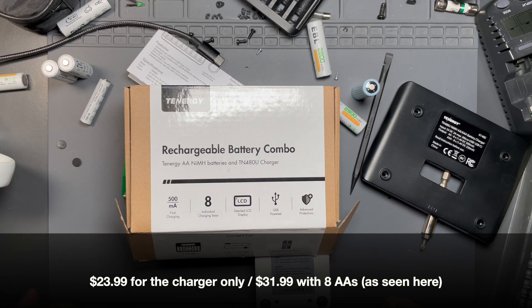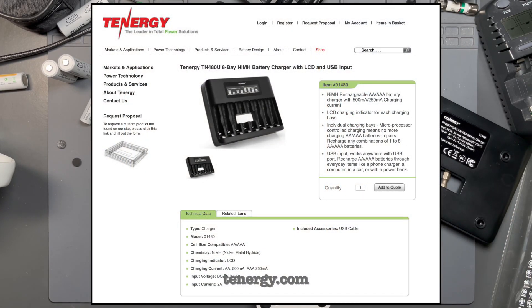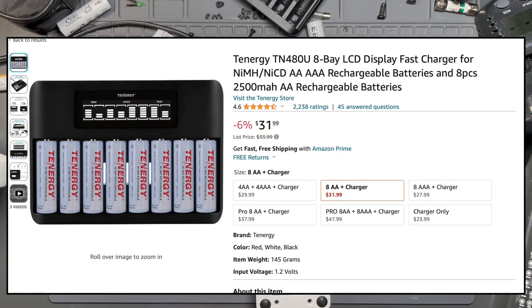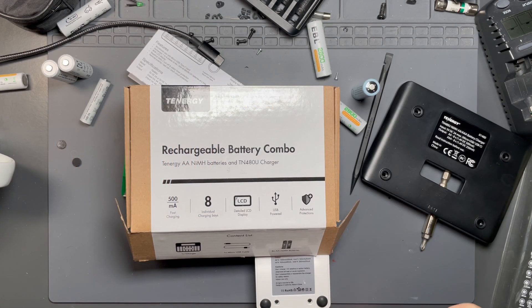Right now it's about $23 with eight rechargeable batteries, and you can pick what combos you want. This is the Tenergy rechargeable battery combo with the Tenergy AA nickel metal hydride batteries — eight of them — and the TN480U charger. This charger features 500 milliamp fast charging, eight individual charging bays, a detailed LCD display, and it is USB powered by either USB-C or micro USB. It also has advanced protections, which we'll get into in a bit.